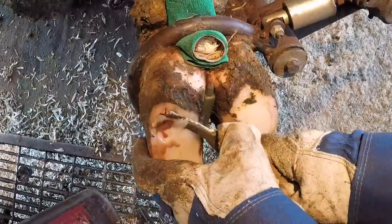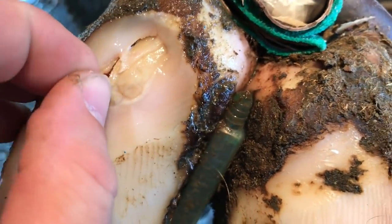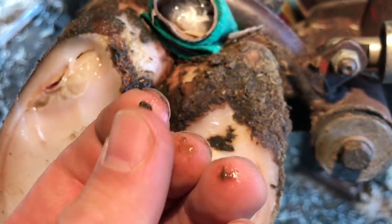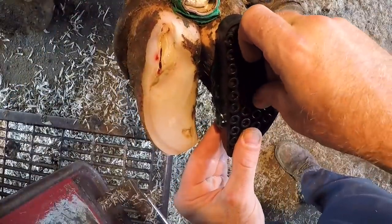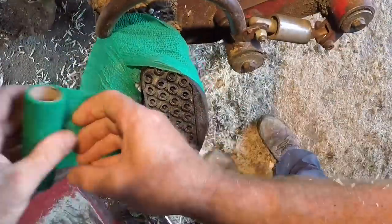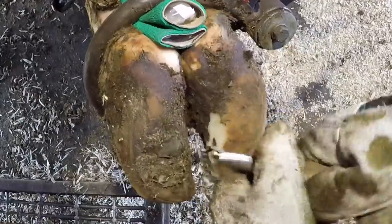As we removed that loose horn, we found a small stone lodged in that white line. We got that out of there and continued to trim that area out. We put a block on the other claw to elevate that injured claw off the ground, gave her a salicylic acid wrap, and sent her on her way. Today we've got that foot back — let's get it cleaned up so we can see what we've got.